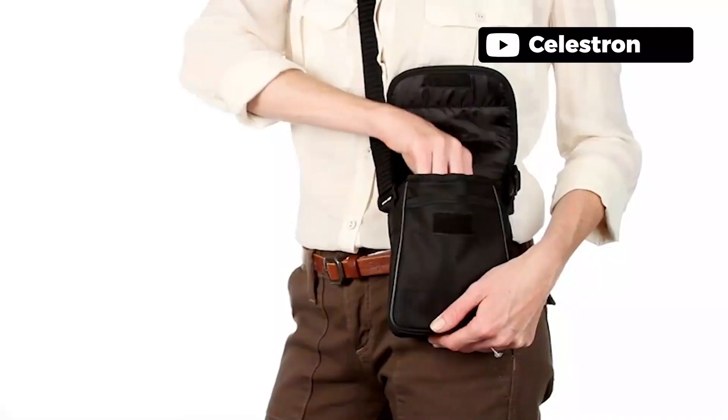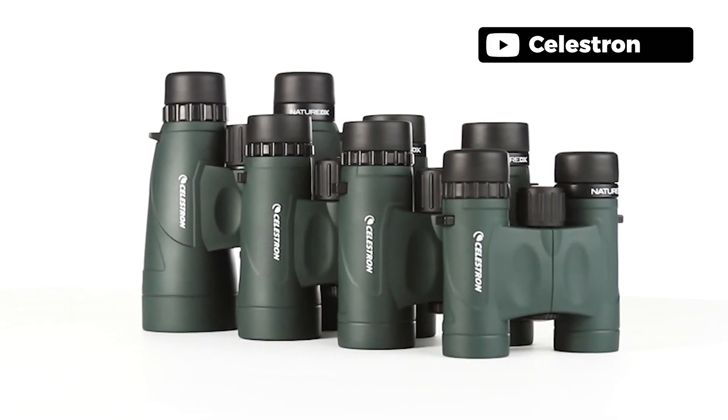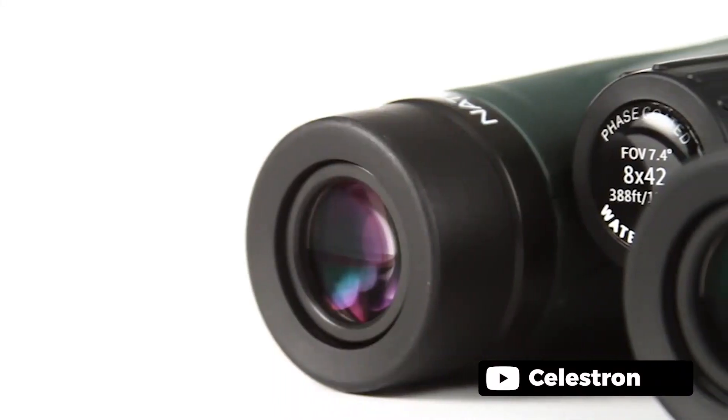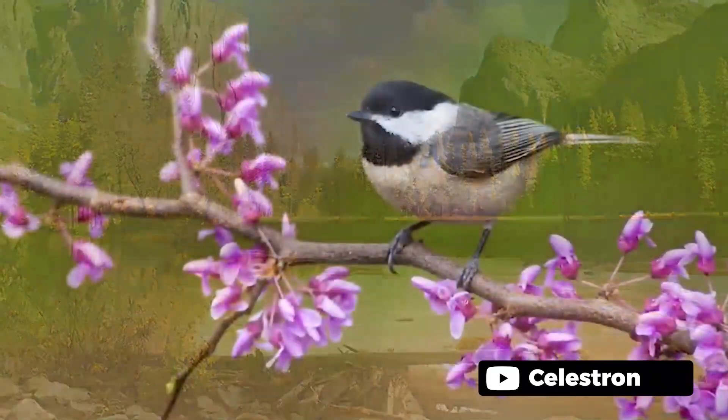The Nature DX Celestron binoculars are an excellent choice for wildlife sightseeing. With 42mm objective lenses and a central focus mechanism, these binoculars are easy to use and provide clear images even in low light conditions. The rubber armor body is comfortable to hold and provides protection from impacts. Fully multi-coated lenses and BAK4 prism also ensure sharp images. Additionally, the comfortable eye relief makes these binoculars a great option for those who wear glasses.